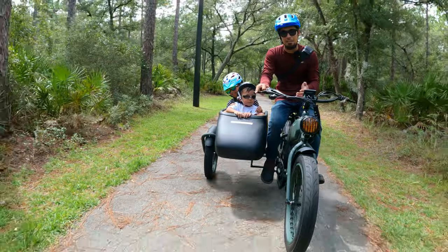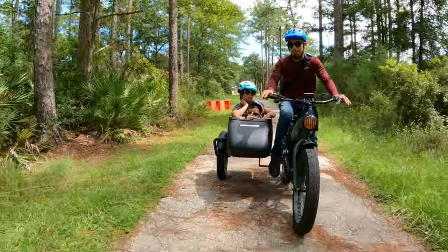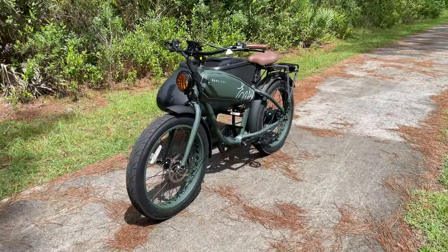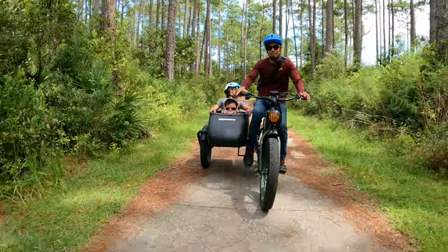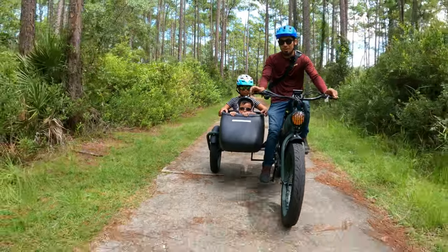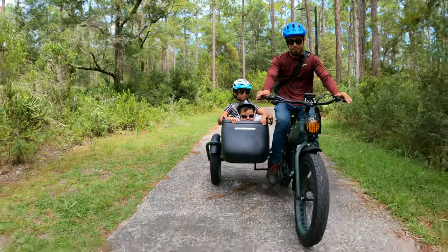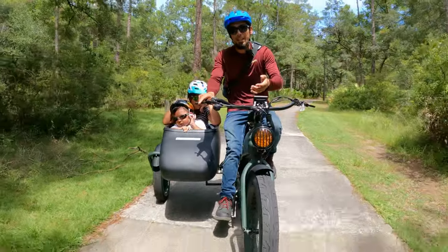Just for the record, this video is not sponsored - Mod Bikes provided me this e-bike for an honest review, so I can say everything I like and don't like. I really like the way this bike looks - it's very unique with the sidecar, and it looks just like a motorcycle with a sidecar from World War II. Second, I love the power - 750-watt motor but this thing can still get up to speed even when loaded. Third, they put nice branded Tektro hydraulic disc brakes on it, and a Shimano Altus drivetrain - not the cheap Tourney. The comfort is great too, even without frame suspension.